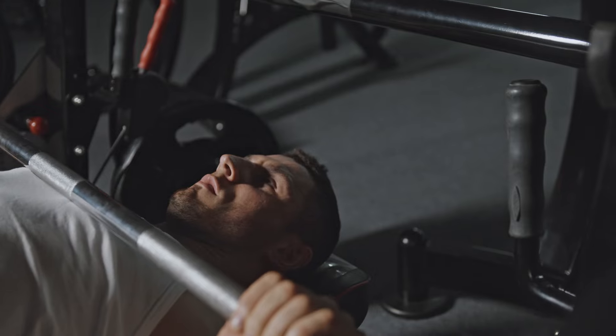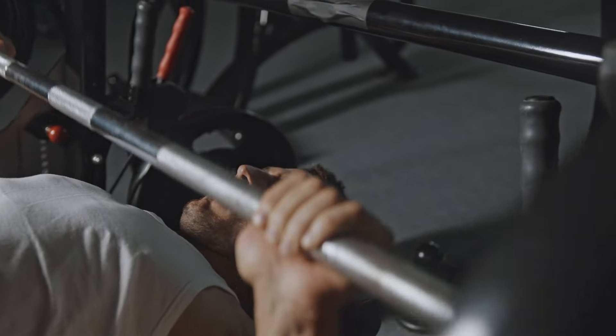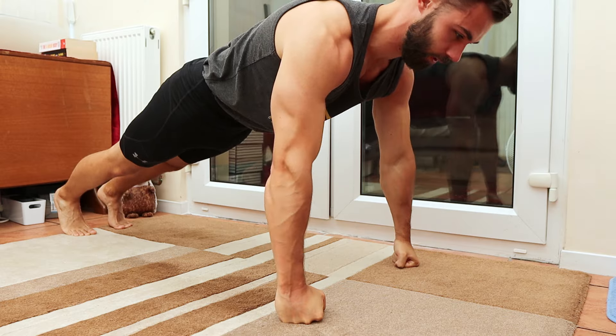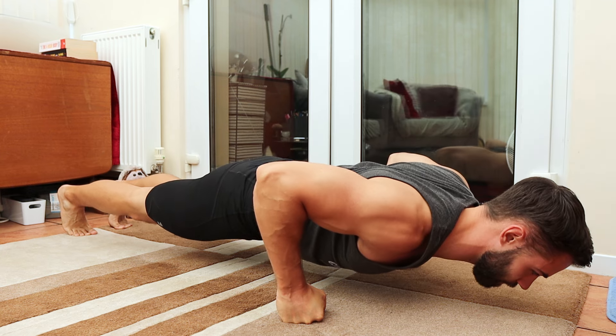Now you might be saying, but when I try to do chest to floor, I can't do push-ups. My friend, you can do push-ups — you just need to alter your mindset. If a beginner sees someone doing a heavy bench press, they won't say they can't do the bench press. They know they can do the movement, they just need to reduce the weight. Just like the bench press, push-ups are a resistance exercise, only we're using our body weight and gravity as the resistance instead of physical weights. So if you can't do the standard push-up yet, no worries — just drop the weight.